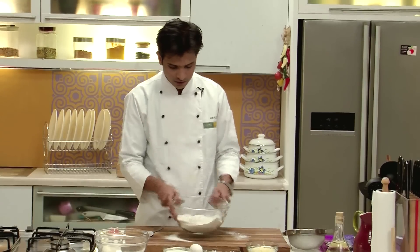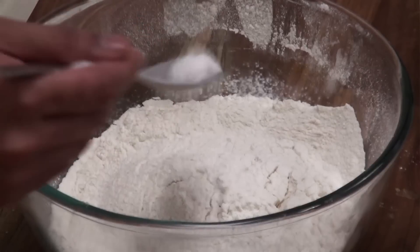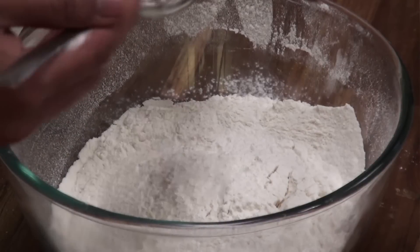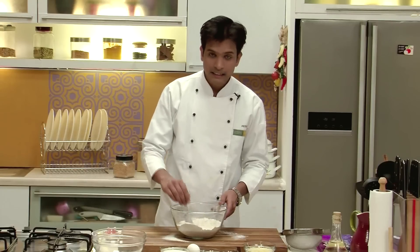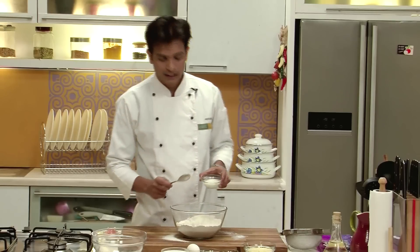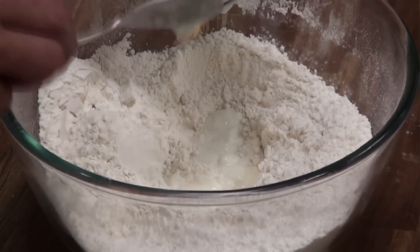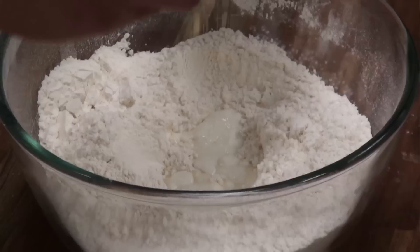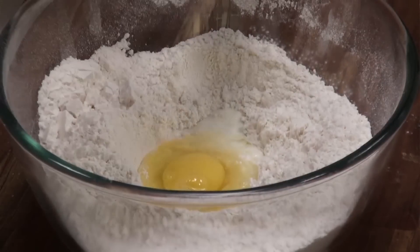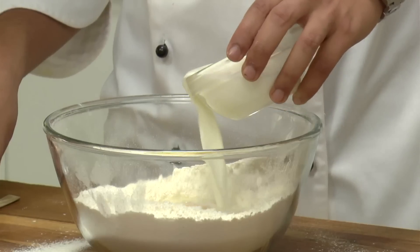After sieving the refined flour, I am going to add some salt. Mix this nicely and make a well in the center so that we can add the liquid things. I am going to add some yogurt, then break one egg. If you are a vegetarian, you can easily avoid using egg and increase the quantity of yogurt. Next I am going to add milk.